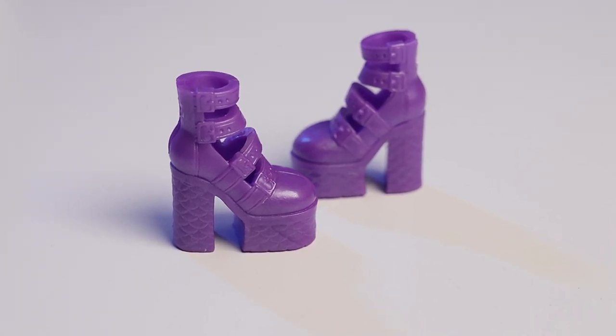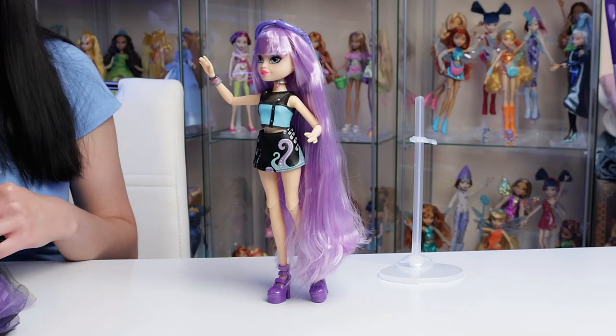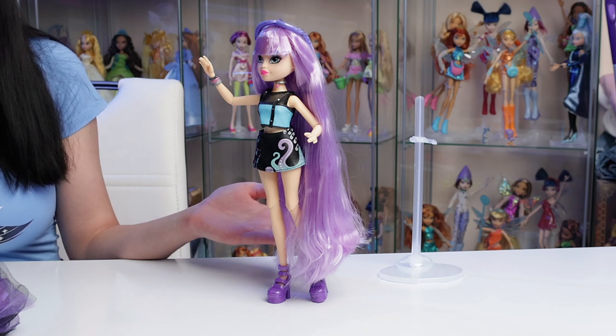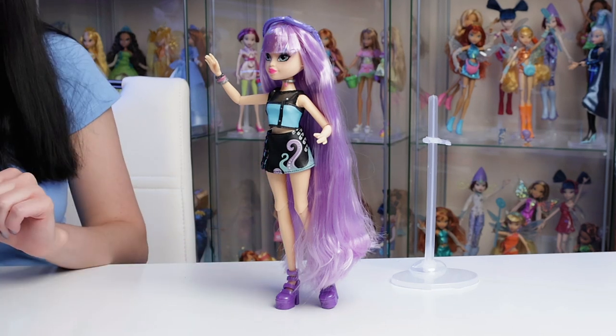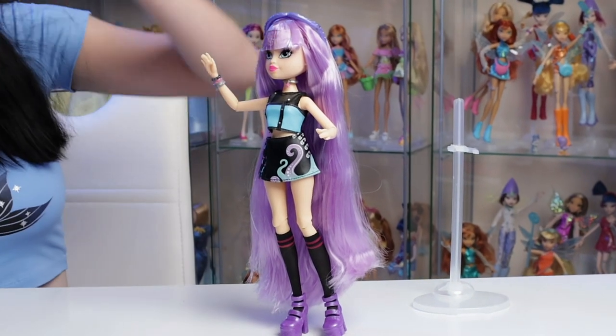It takes a couple of tries but she does stand up, as you can see right here, if she's angled the proper way and has enough balance on both sides. I forgot to put on her knee-high socks — so much better! Now to finish up with the rest of her accessories.